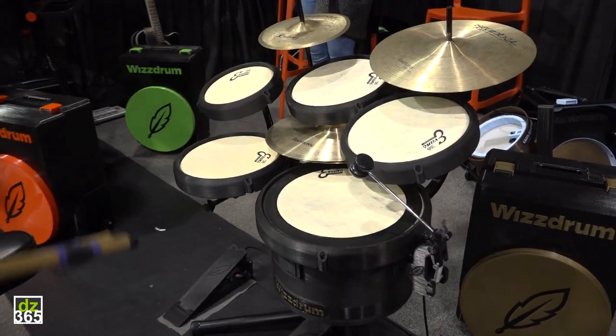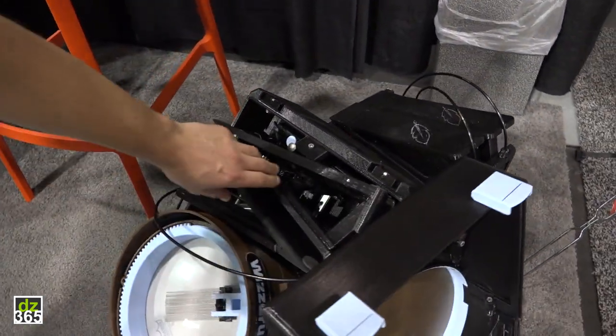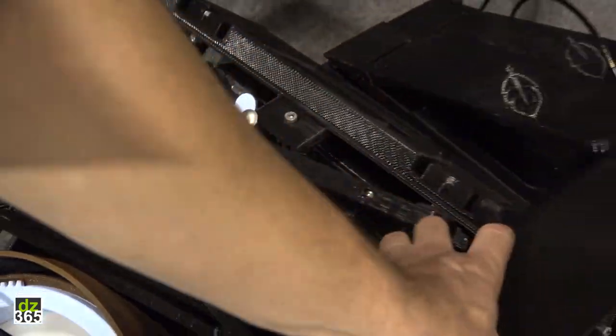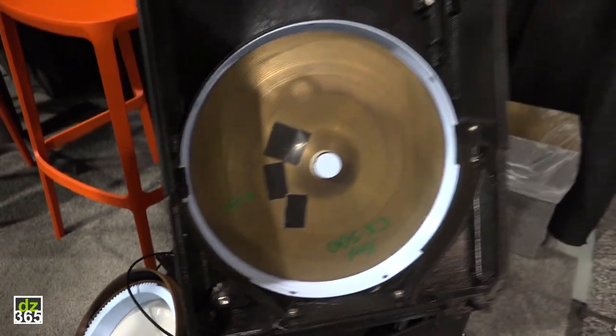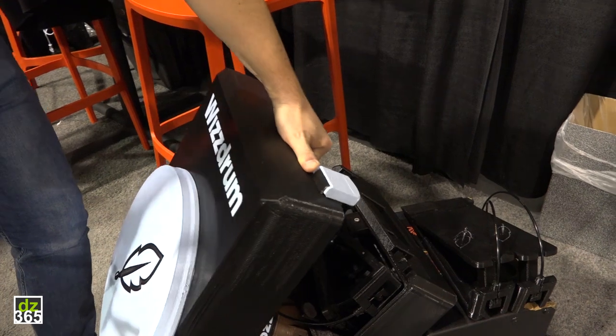The whole set including the pedals fits into that box — all drums fit into the bass drum. The pedals go like this, and the stand is underneath that. And here you can see that the cymbals can be stored in the lid of the case.